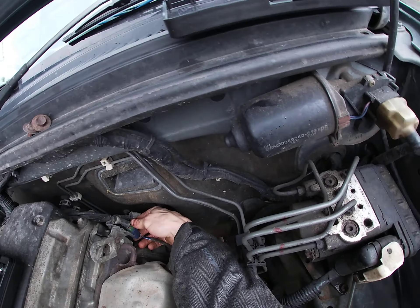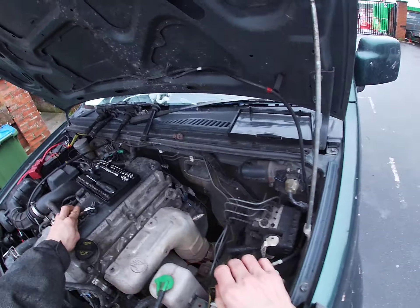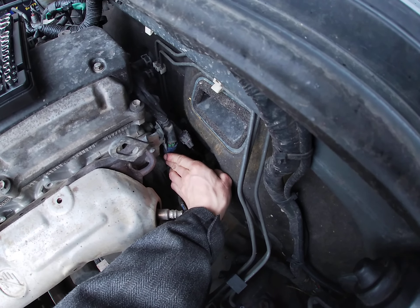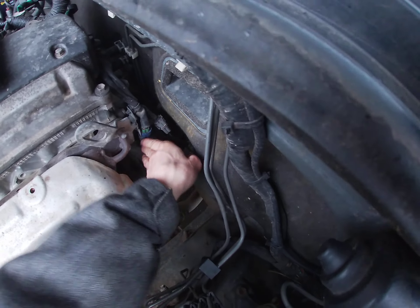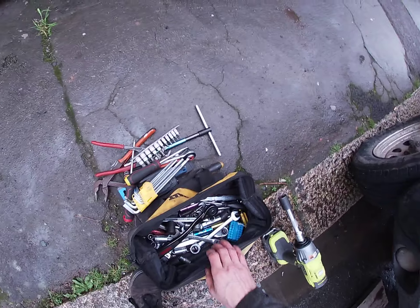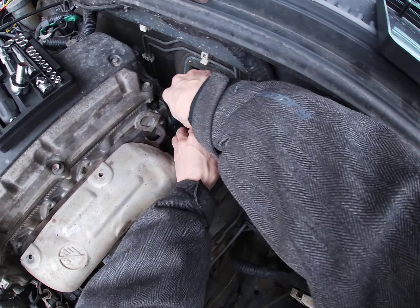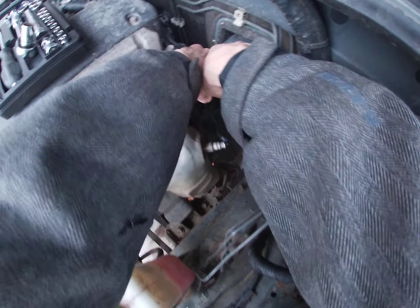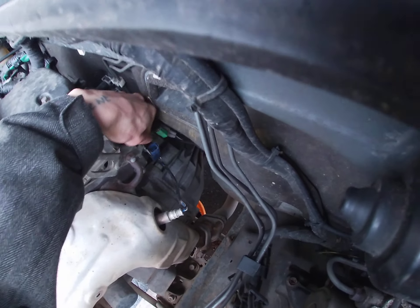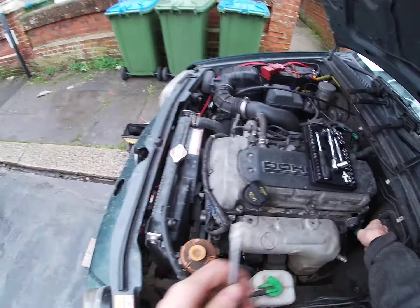Right, here we go. That should unclip from there. I'm a little dirty from where I went off-roading yesterday. What I could do is this — we are going to disconnect this one here. Oh, I need a pair of pliers on that one, which I should have here somewhere.